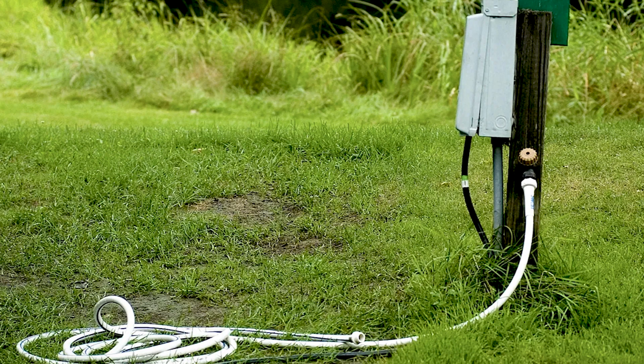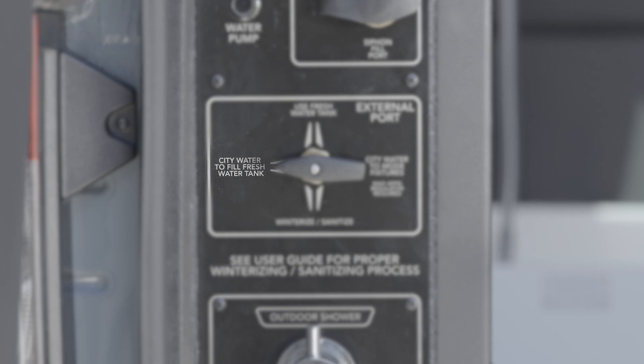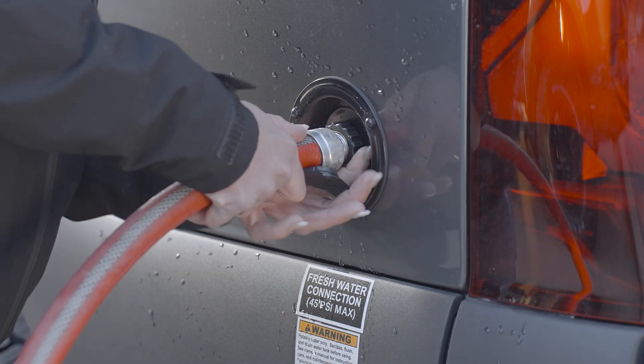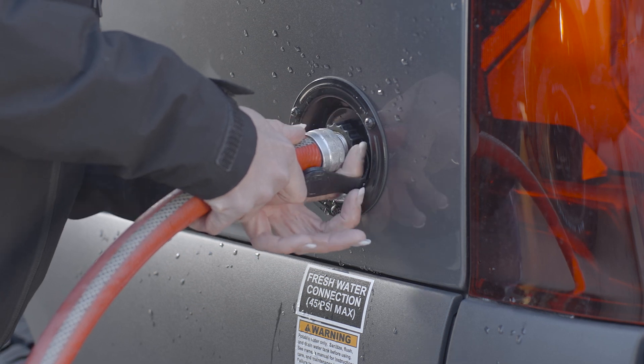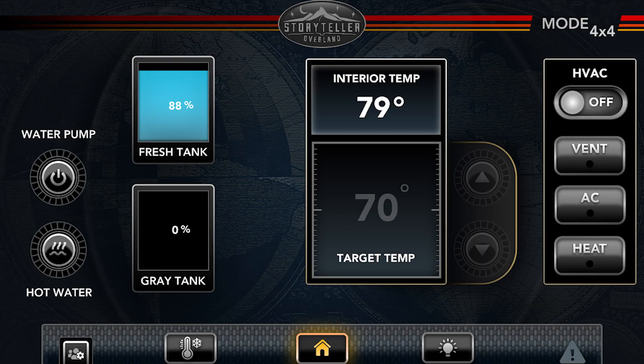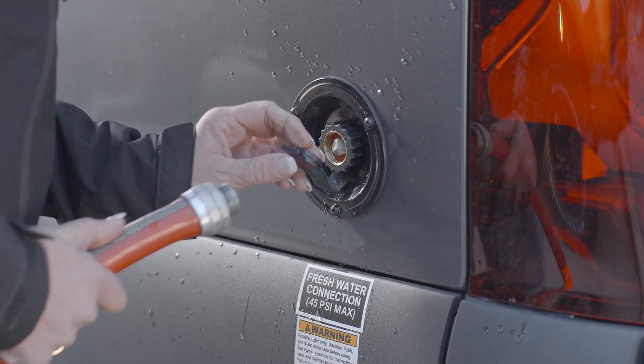If available, using city water to fill your Mode's fresh water tank is the most convenient method. Find the water control panel at the left driver's side rear of the garage area. At the external port valve control, turn it to city water to fill fresh water tank. Attach the water supply hose to the external fresh water connection port. Turn on the water supply. When the tank is full, turn off the water supply. Disconnect city water supply and replace the cap. Turn the external port valve to the desired use position.